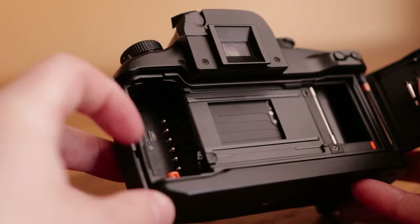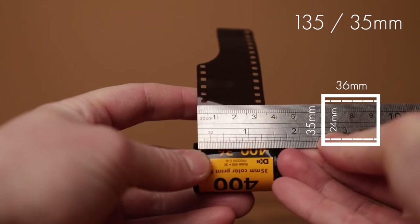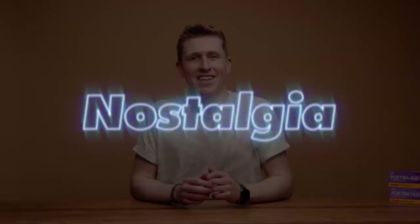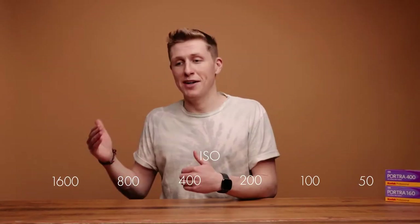You might want to check the camera again with us. The lenses are often fixed to focal lengths as well. The 35mm is on the flip, and then the exposures are taken. It'll either be on the bottom.